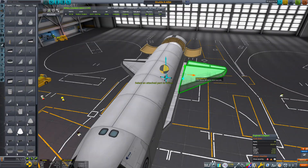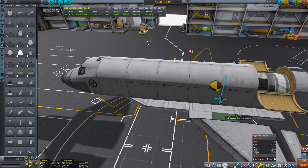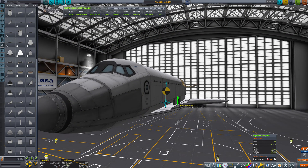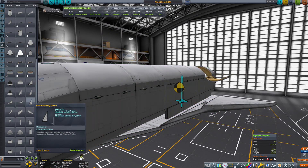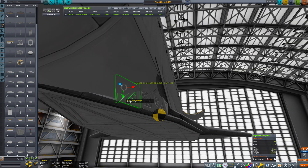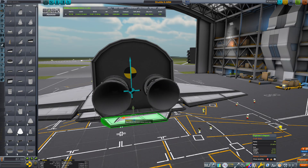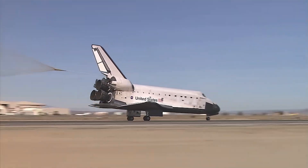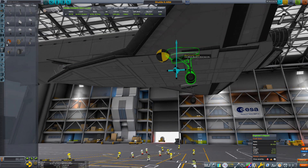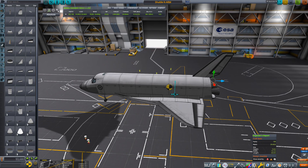The delta wings are spaced outwards slightly and kept attached through a wing root built with wing panels. For aesthetic reasons I added more wing panels on the sides — which was a serious mistake I'll discuss later. I also added mini triangles to clean up the odd look of the wing root at the front. For pitch and roll I added control surfaces and a body flap, just like the real shuttle. The landing gear is spaced further out for better stability on the runway, and the rudder is placed as far back as possible.